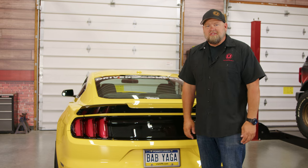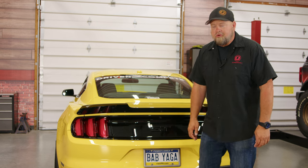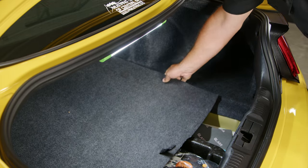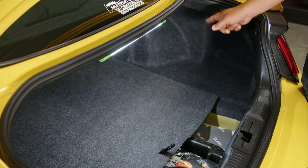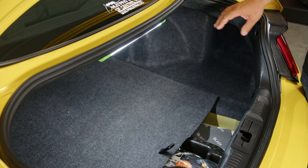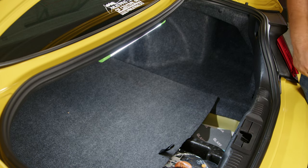Swapping your taillights is a very easy installation. The first thing you're going to do is pop your trunk and slide your spare tire cover forward. This car does not have a factory subwoofer — if you do, search our channel, we have a video showing you how to remove it, but it's going to be a lot easier without the subwoofer. Now that's forward, we can move the rear panel.